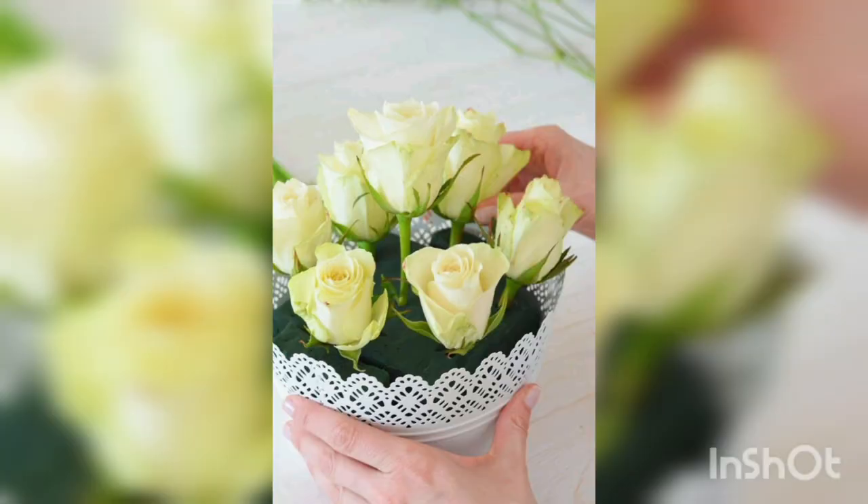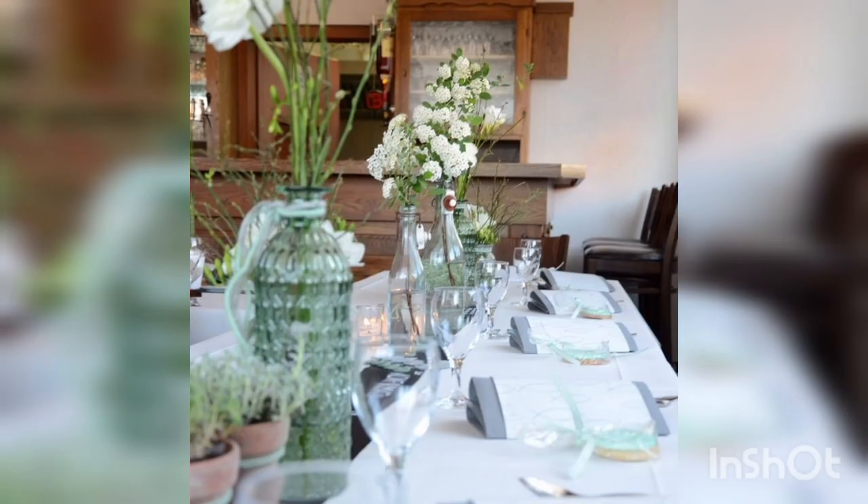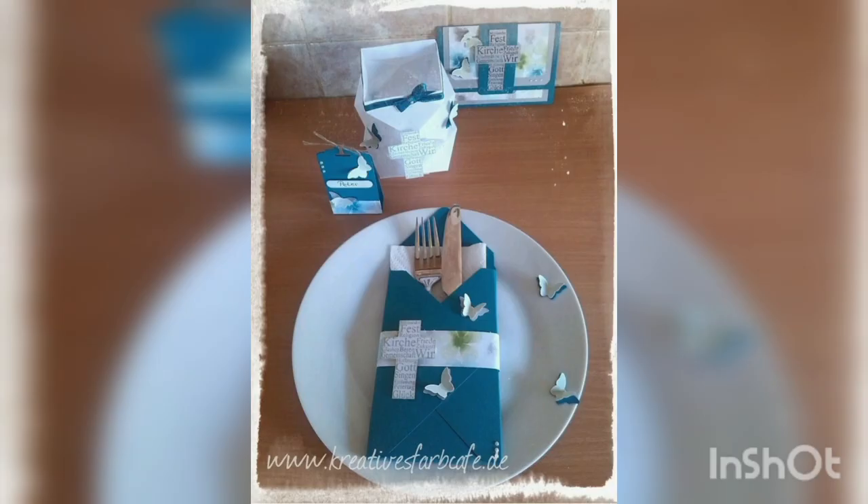Chalice and paten: the chalice and paten are the vessels used to hold the wine and bread during the communion service. These can be displayed on the table as part of the decoration.